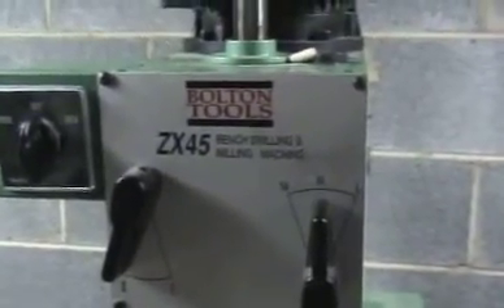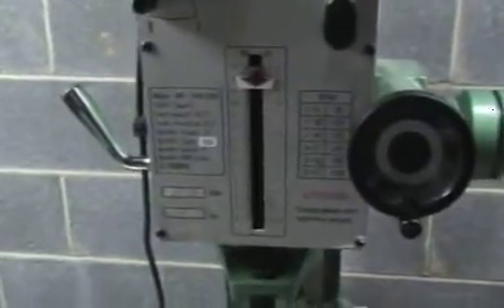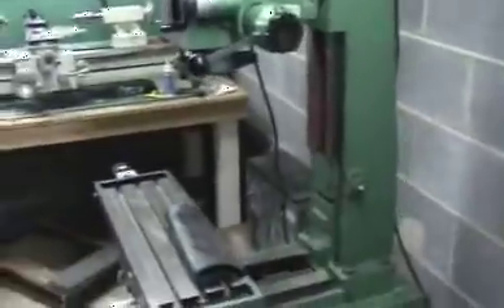We have a Bolton Tool ZX45 mill that I have converted to CNC — it's a 2 horsepower mill — using NEMA-23 stepper motors on X and Y and a NEMA-34 on Z axis. I've just added a ball screw, and this is my first run after that to get it calibrated.